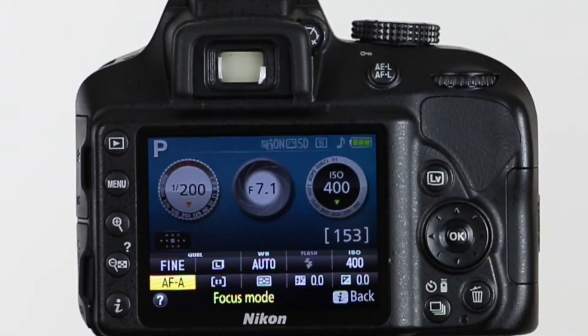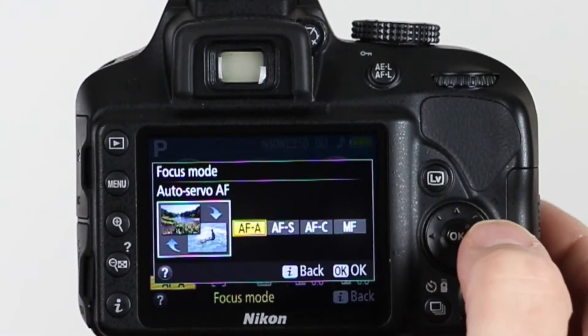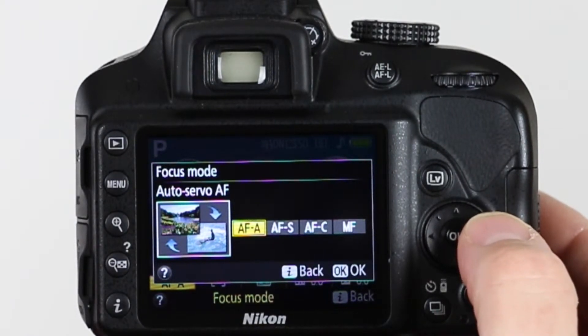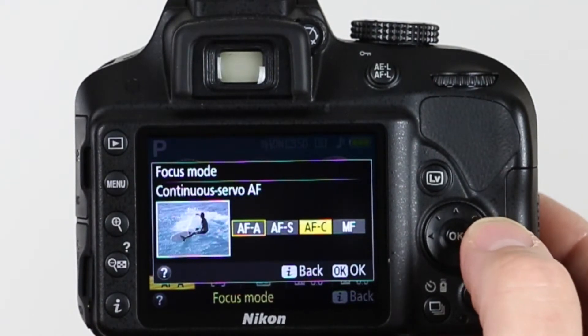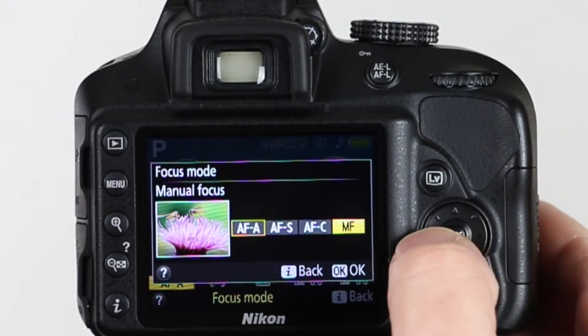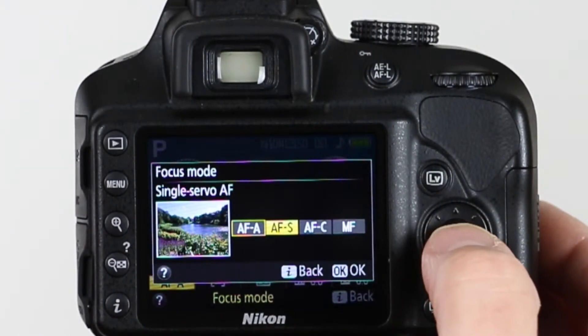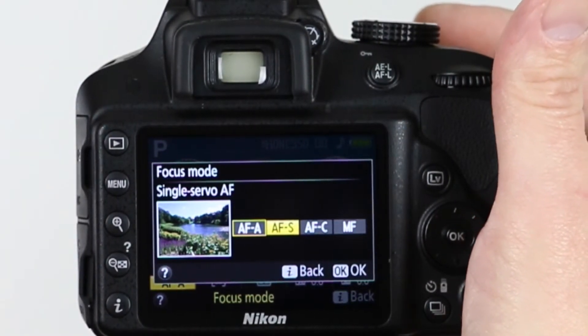Let's go down to the autofocus mode and select that. Now you've got several choices: AF-A, which means the camera is going to decide how it wants to focus — either focus on an object and stop, or continuously keep focusing. AF-S is a single servo — it's going to focus when you half-press the shutter button and then stop. Or AF-C — as long as you're holding halfway down on the shutter button, it's going to continue to try to focus. Or you can put it in total manual focus mode. For today, we want to be in AF-S, single servo, so when we half-press the shutter, it's going to focus and then stop, and let us take our picture. So we're going to select that.